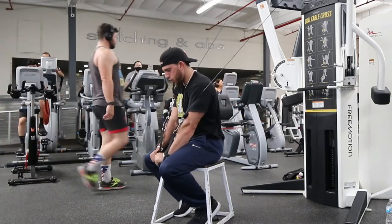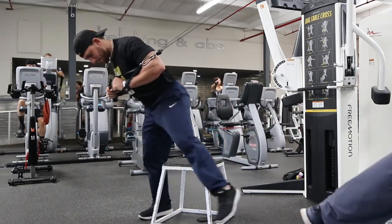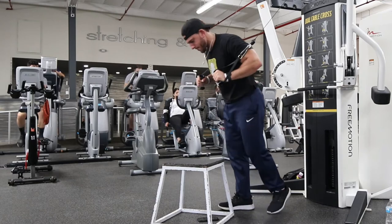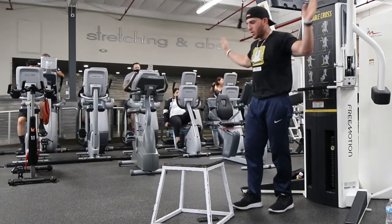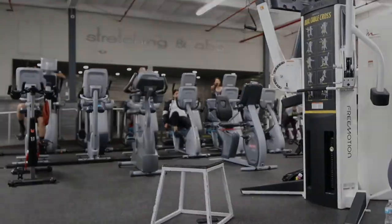So these are three different fly movements that I personally like and do in my workouts. I use the decline when the cables are down low — I call it decline or incline, but when the cables are down low that's one of my favorites. Try it out and let me know how you like them, and let me know what's your favorite down in the comments below. Thanks for watching.